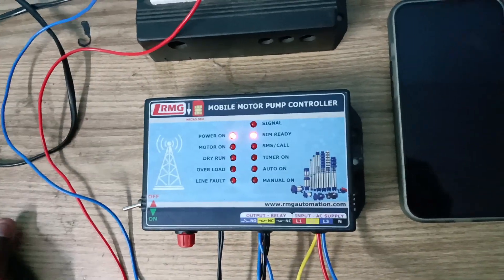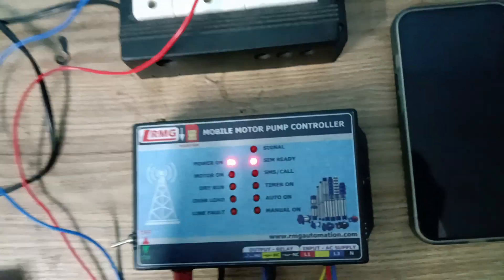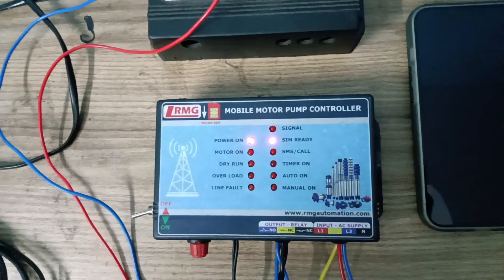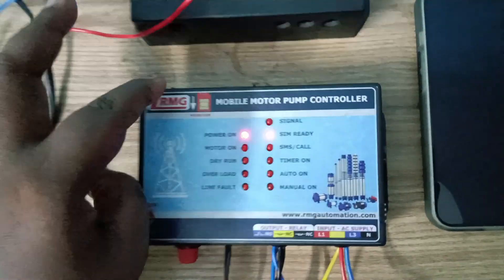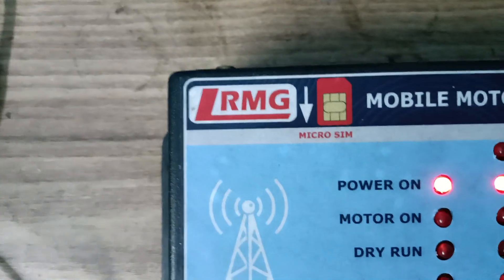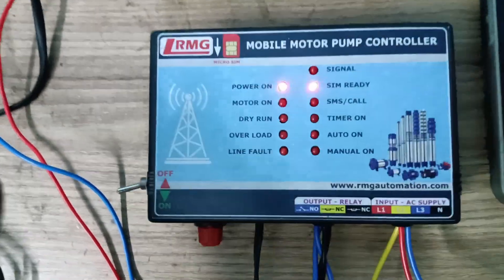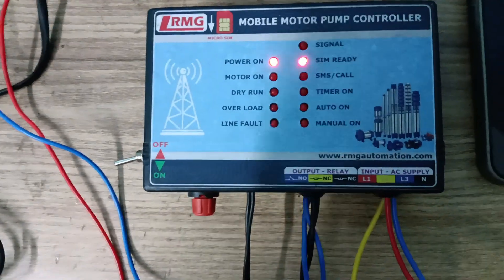Pay attention to two things: positioning of the antenna, and SIM card installation. Many customers are installing the SIM card and antenna while the product is on — never do this. When the device is on you are not supposed to touch the board. Switch it off, then insert the SIM, then connect the antenna properly. Some people are reversing the SIM — we have given a symbol showing the correct position, but they insert it in reverse or upside down. These are common mistakes. Please watch this video carefully and do a proper step-by-step installation — you will definitely get success. Thank you.